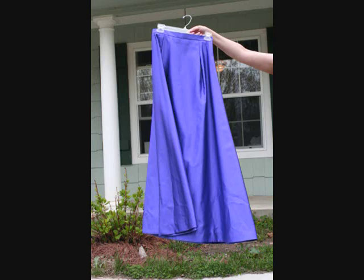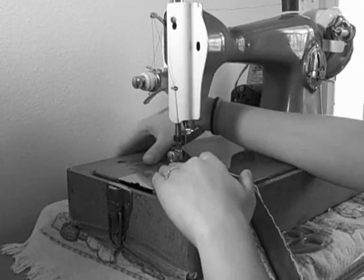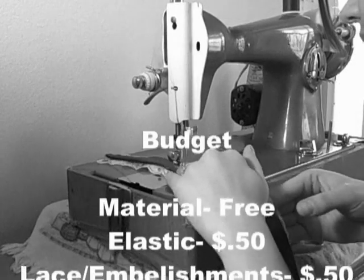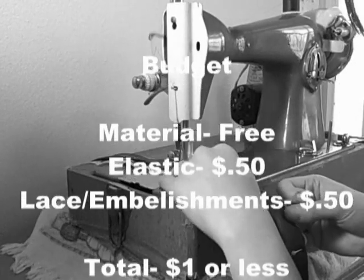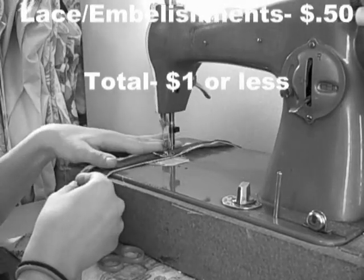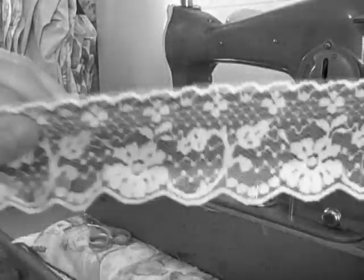I'm using a formal skirt that my mom made for me in the seventh grade because it just happens to be the right color and matches my wedding colors. For the budget, the material was free. I used about a half a yard of elastic, about 50 cents, and other embellishments would probably cost about 50 cents. So in total, making this project is about $1.